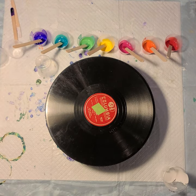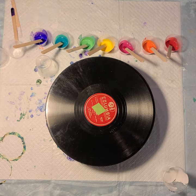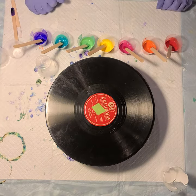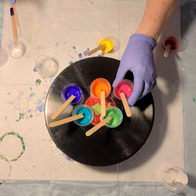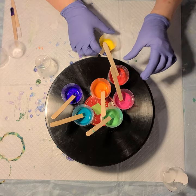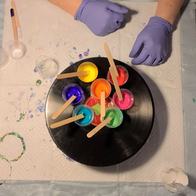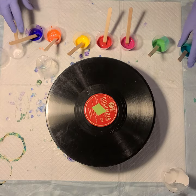Hi everyone, Sonia here, and you are watching Pouring with Sonia. I have this beautiful basket or pot of flowers outside — they're purple, reds, orange, and green leaves — and I thought, let me do a purple, red, orange, green pour to kind of remind me of those flowers. It just kind of morphed, so I ended up with this whole rainbow. I have too many colors, but let's just have some fun.